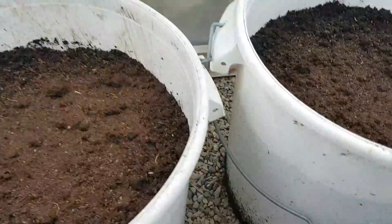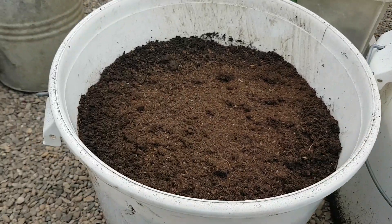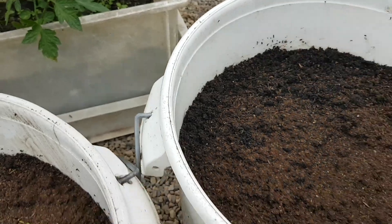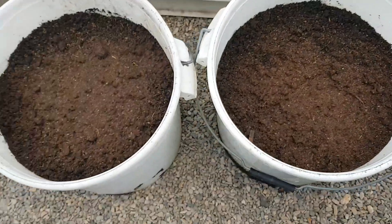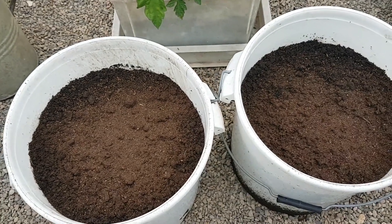After maybe three to four days we'll have a look if our carrots are growing. Don't forget to water your carrots after planting. That's it — see you next time, don't forget to subscribe!